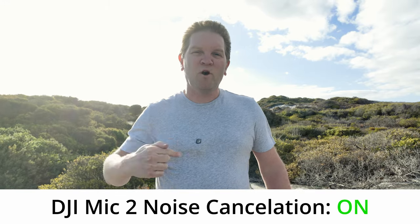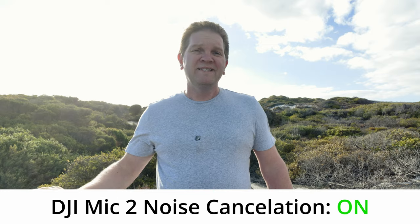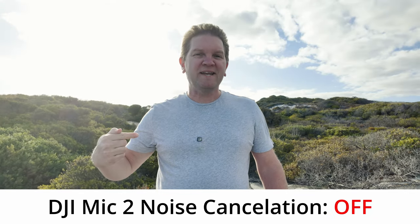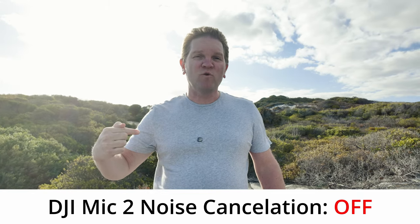This is what it sounds like with the windshield on, fitted inside my t-shirt with noise reduction turned on. Test, test — microphone noise reduction on. So this is as good as I'm going to get it in these conditions. Without the built-in noise reduction, let me go and turn on DaVinci Resolve noise reduction now.